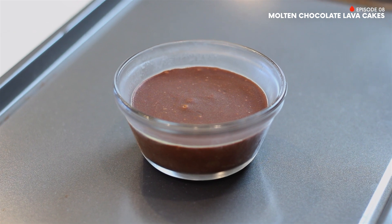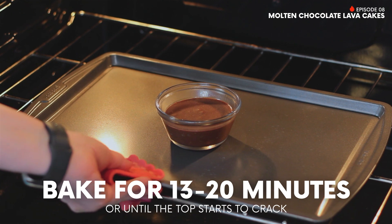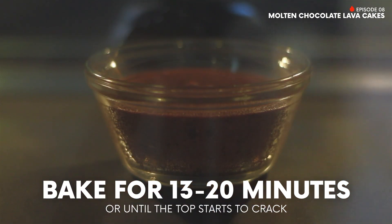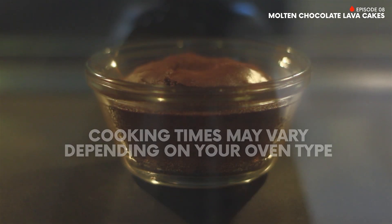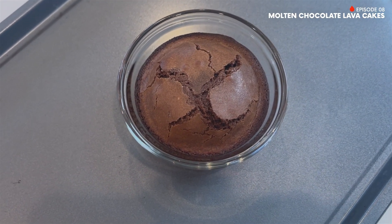After your cake mixture has chilled, preheat the oven to 425 degrees Fahrenheit. Then bake for 13 to 20 minutes, or until the tops are cracked and the edges are set. Cooking times may vary depending on your oven. Once done, remove and let stand for 1 minute.